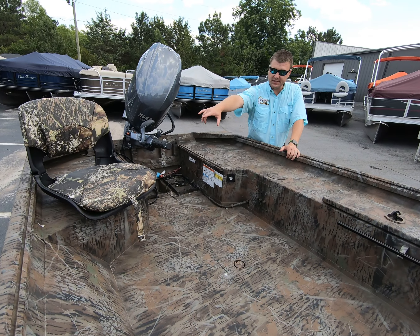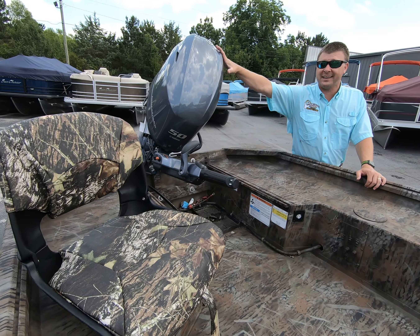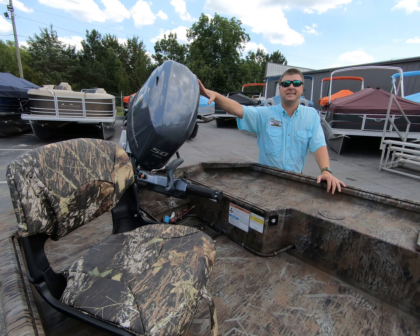It comes with your break-up seat for this particular camo pattern, and on the back, the Crown Jewel — this 50-horsepower Yamaha. Guys, 50 horsepower on this lightweight 16-foot boat, it's going to give you outstanding performance.